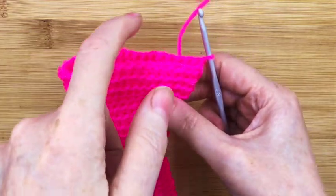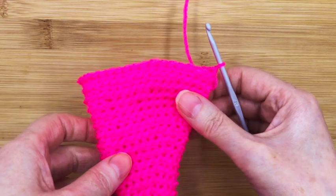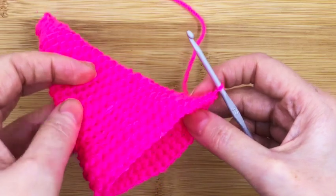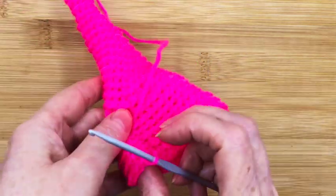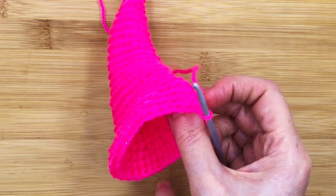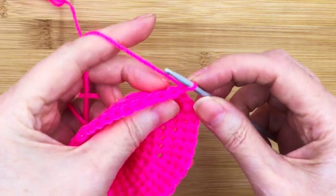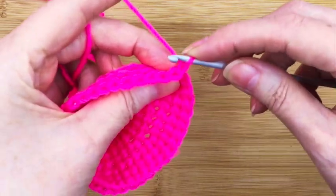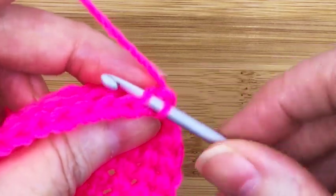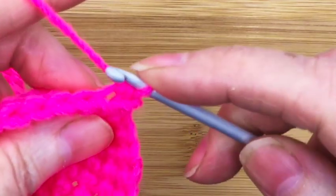In this step we want to single crochet on every front loop all the way around. It can get a bit difficult but if we go slowly and surely we'll get there. Turn it upside down, because the way we're going to be doing it is going round that way in the shape. Find the first stitch, miss that one, go into that stitch there, and just do a normal single crochet.